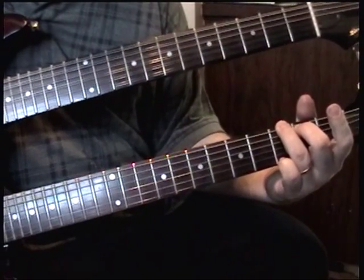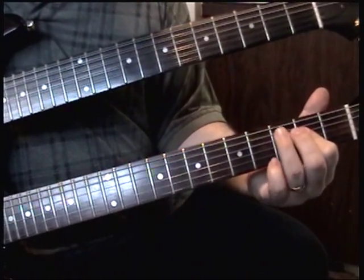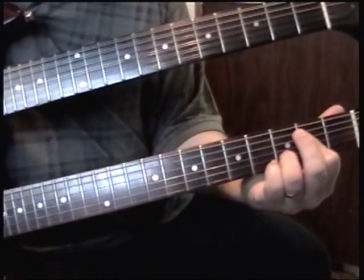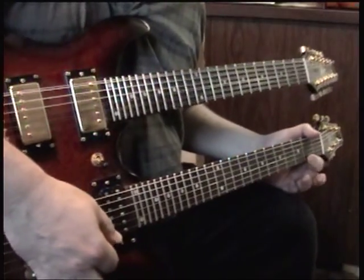Whammy bar leads. Put your hand on there, I'm deadening it.